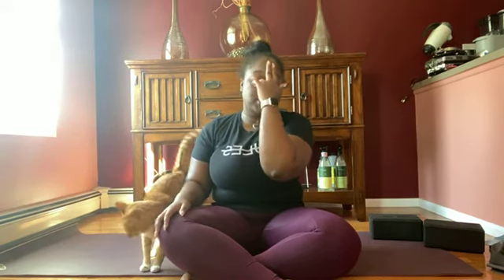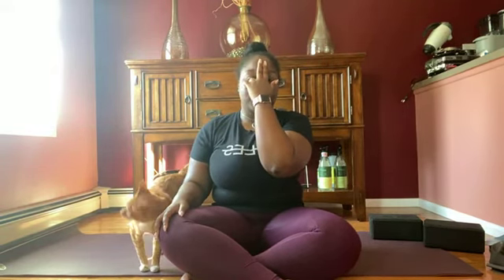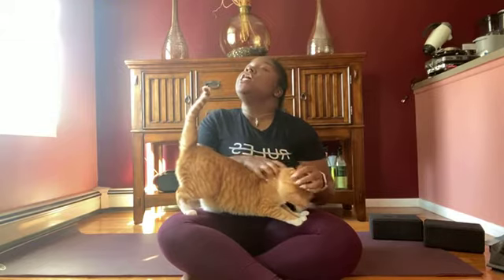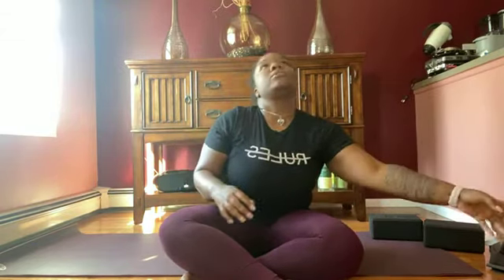This is called Alternate Nostril Breathing. It's supposed to bring balance to both sides of your mind. It's an entry-level breathing exercise. We're going to inhale for four seconds and exhale for eight seconds with that same hand position. So two fingers on the forehead, your thumb will close off your right nostril and your ring finger will close off your left nostril.